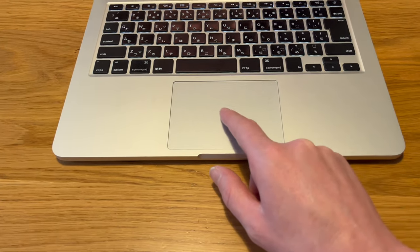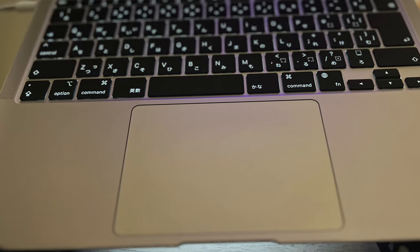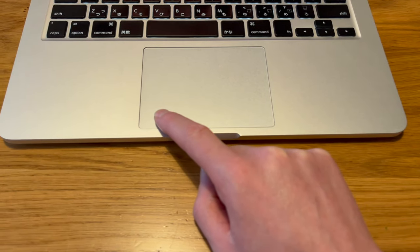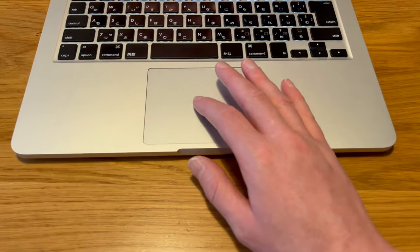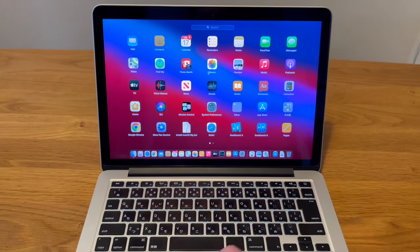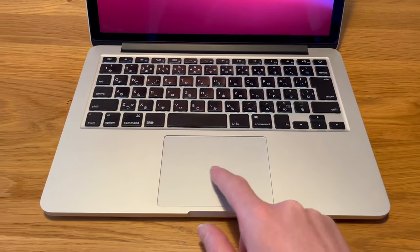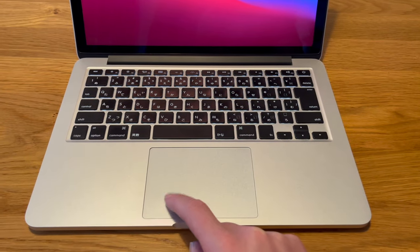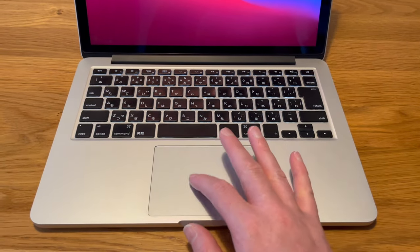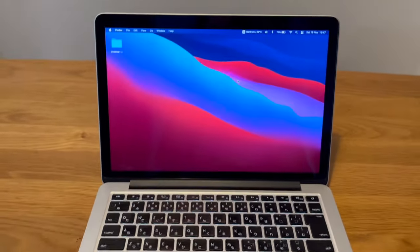The trackpad is surprisingly good. It doesn't come close to the trackpad on the newer computers, and because it doesn't have Force Touch it's a physical up-and-down click — you can see it moving, it's like a diving board style. But it still feels really good, still has all the gestures — three-finger gestures, bringing up all the icons. It's got a glass top, very nice and smooth. Having the physical click is a little bit of a problem for some, but I didn't find it a problem. The trackpad is definitely a pro.